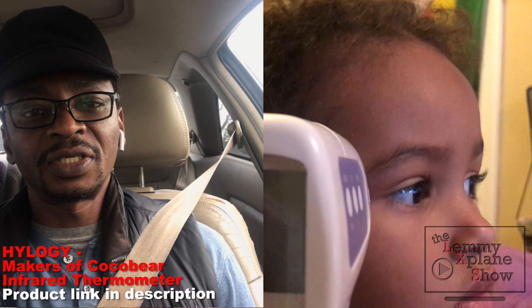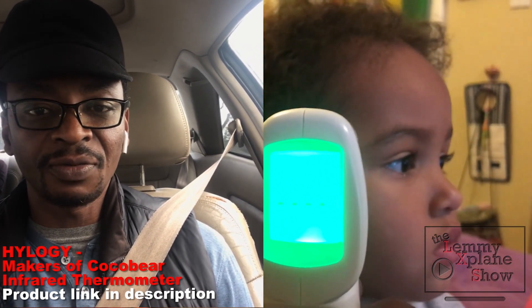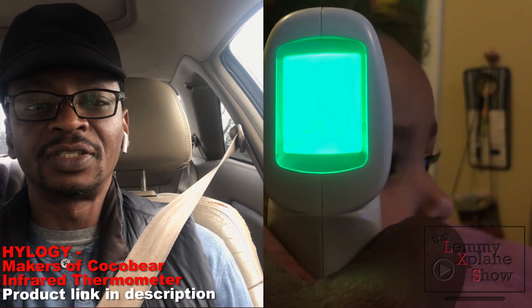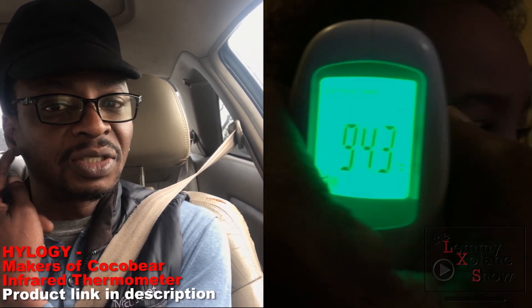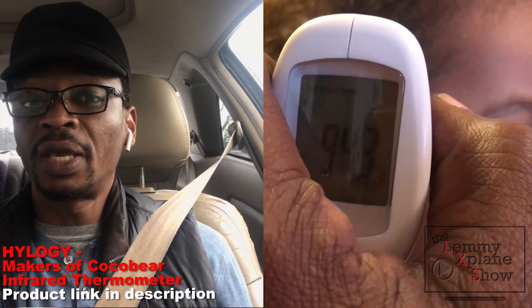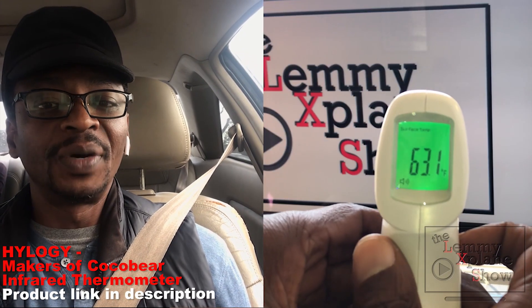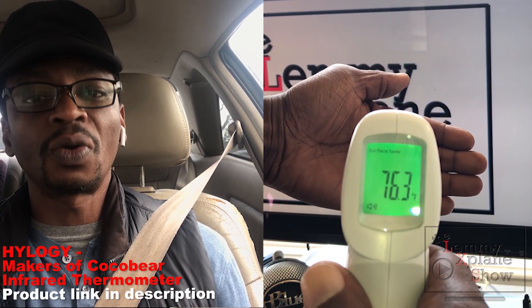One of the things I like about it is obviously that it's contactless. If I have a bunch of kids around — say at a party — and I want to take one of the kids' temperatures, there's no worry about making contact with their skin, because making contact with too many people using the same product could lead to other infections.